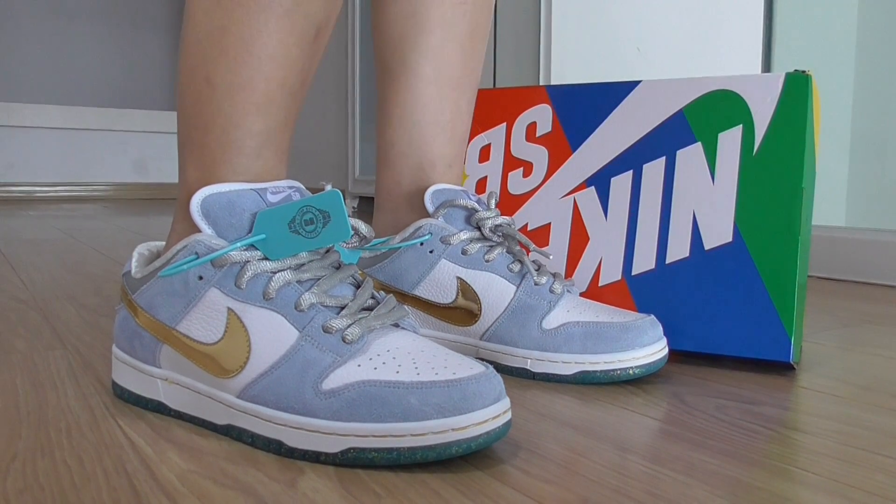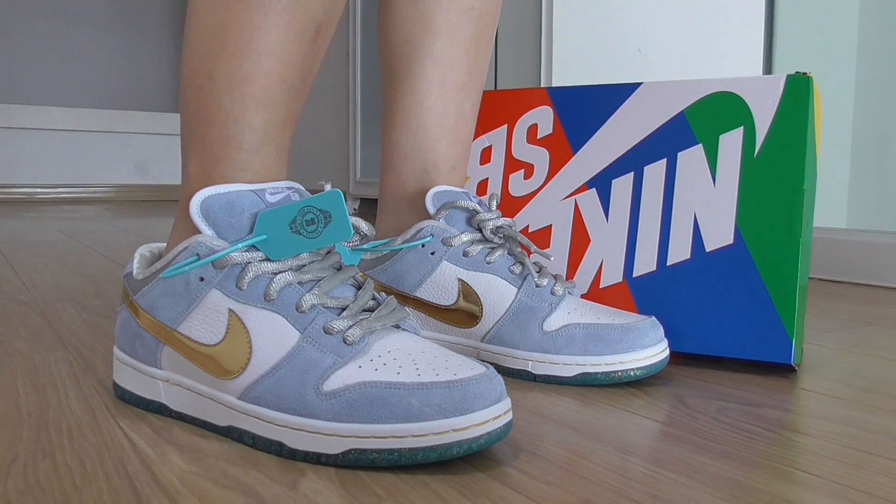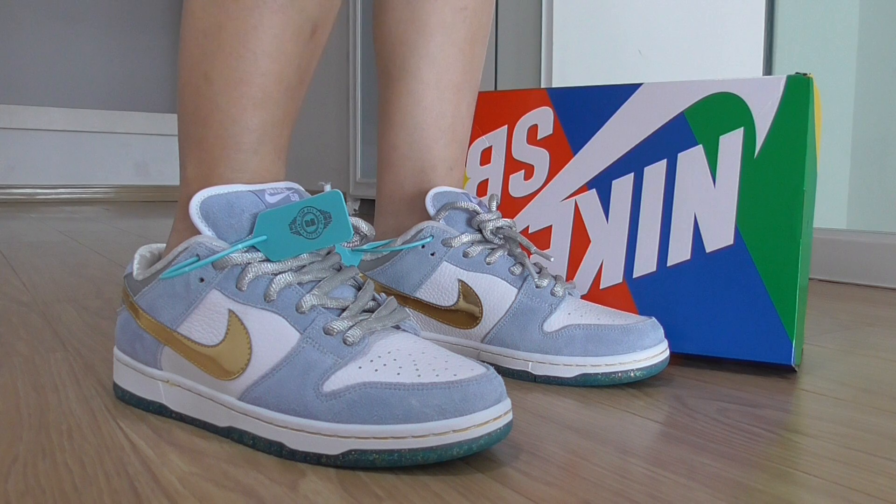Hello, welcome back to my channel here. Today, this is the new sneakers I want to show you — to show on foot how they look.